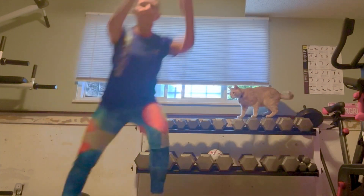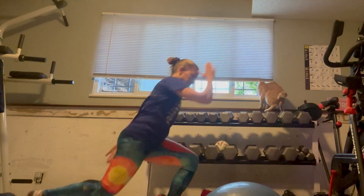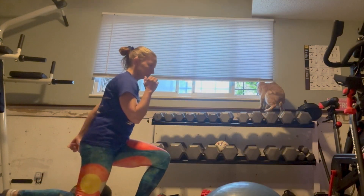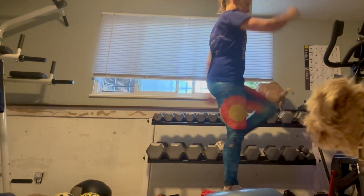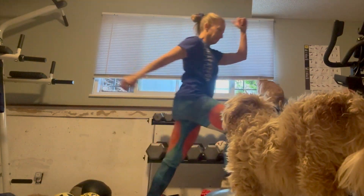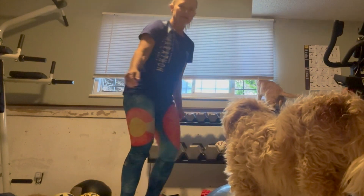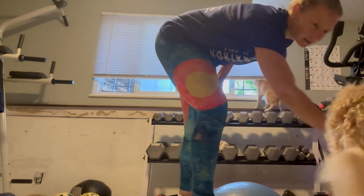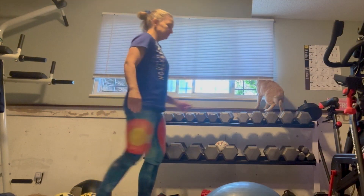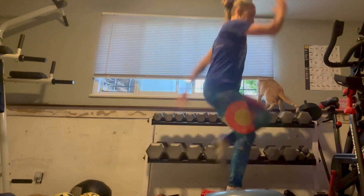The second move is a step up, knee up, step down, lunge — you do one side at a time. Sorry that my pup Lanka got in the way; she's always curious about what I'm doing in the gym. She's such a sweetie! Step up, knee up, step down, lunge — make sure that back foot is facing forward.